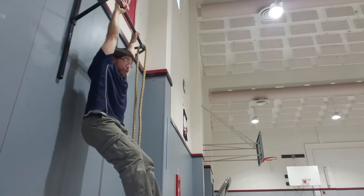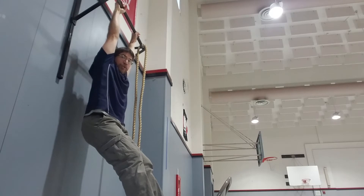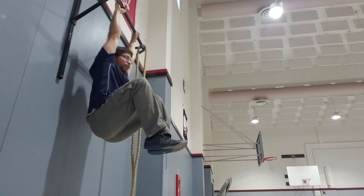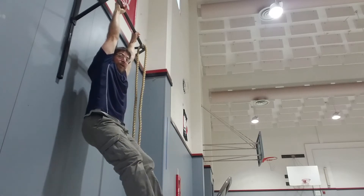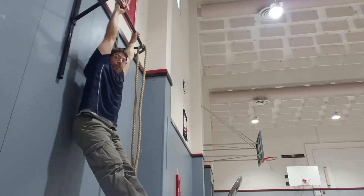How about the toe leg knee raise? Again, you can go from feet on chair, feet off chair, feet back to chair, feet off chair, feet back to chair — and eventually you get rid of the chair.